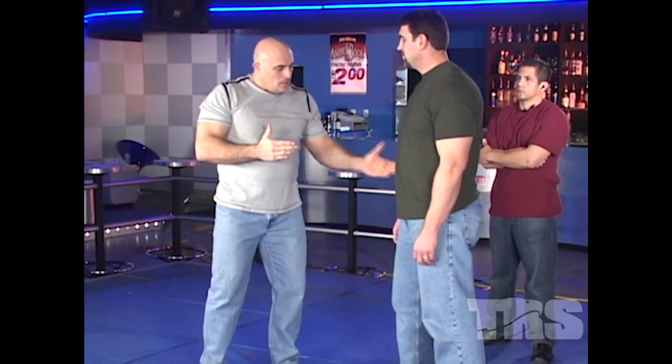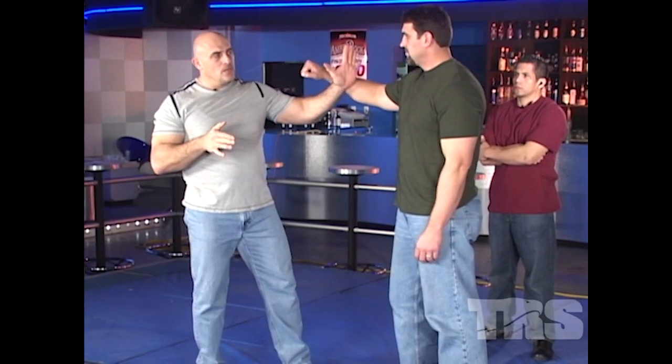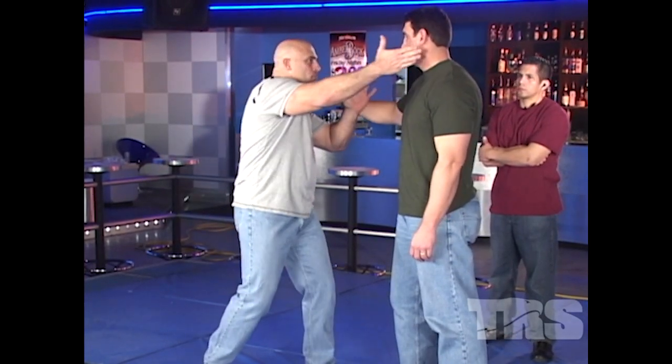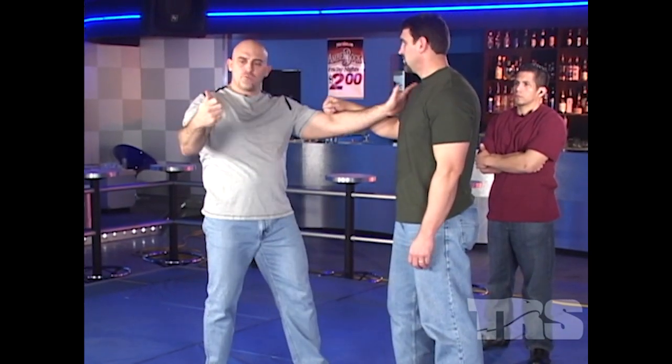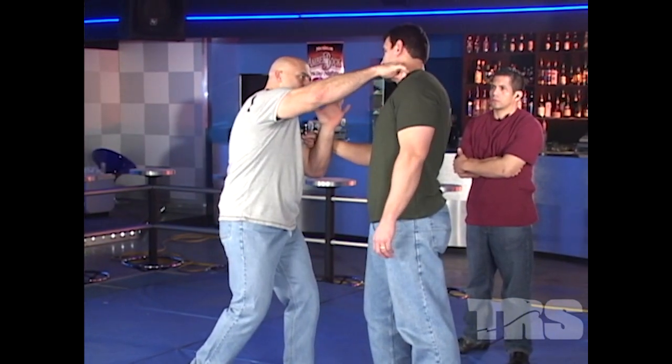As he has the bottle or throws a strike, as I step in — same as the slap, speed strike — I'm going to use my nerve strike hand, thumb up, step in, strike in the nerve.